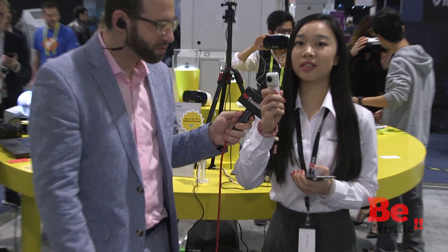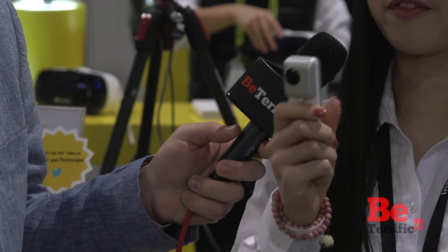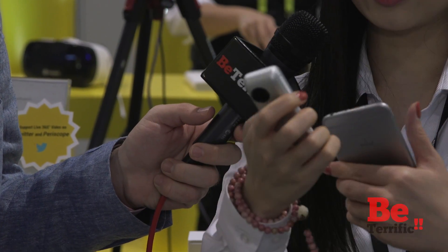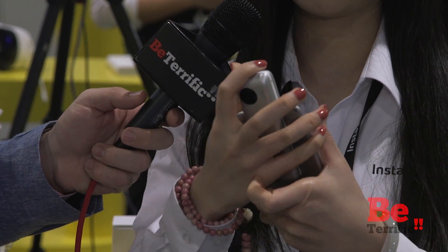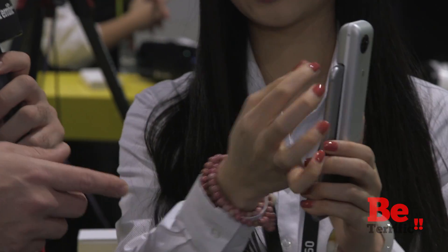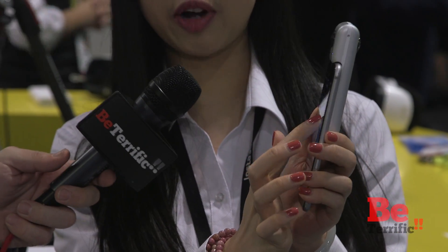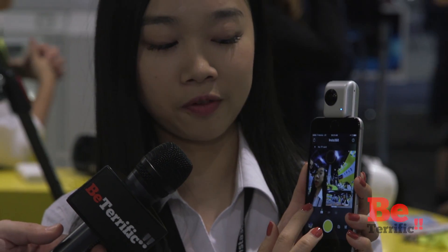This one is our first camera that is a clip-on for iPhone users. You can just directly attach it to your iPhone — it goes right into the lightning port. And then you directly have a 360 preview on your iPhone.